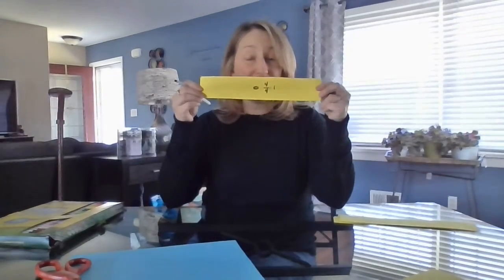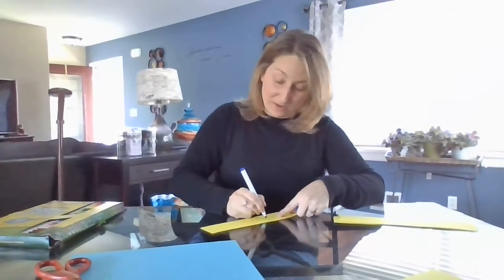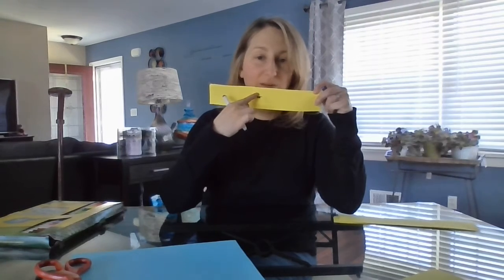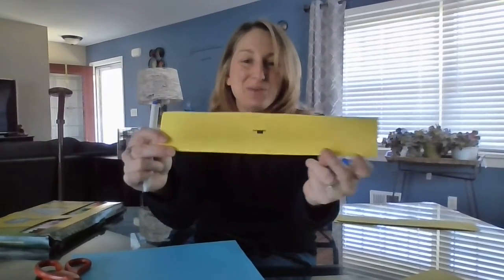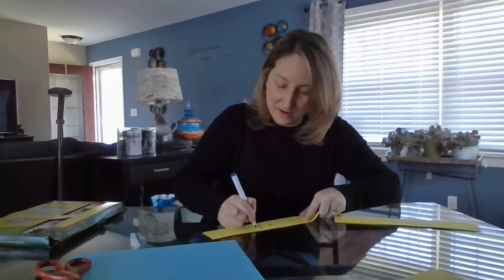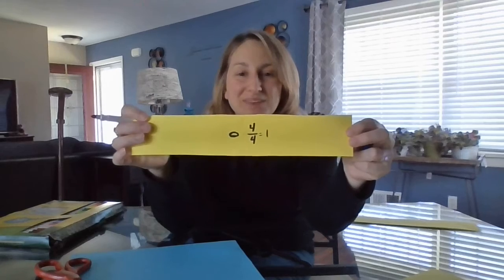On the back of that, flip it around. I want you to do the same thing but with the whole rest. The whole rest looks like the rabbit hole — if a person was walking along the line and they weren't paying attention, they slipped down into that hole. We want it so we're falling in the hole, not sitting on top like the half. On that one, put equals four over four equals one. So there's our whole rest and our whole note. Set that to the side when you're done.